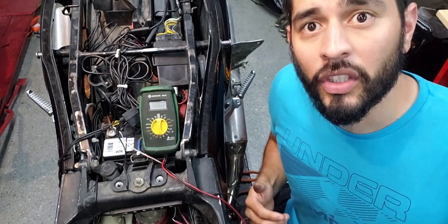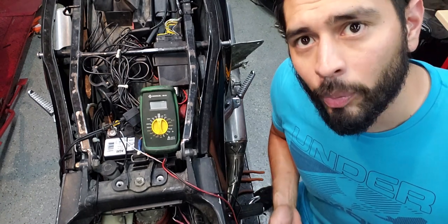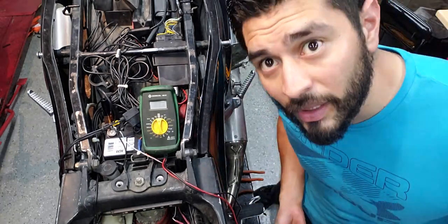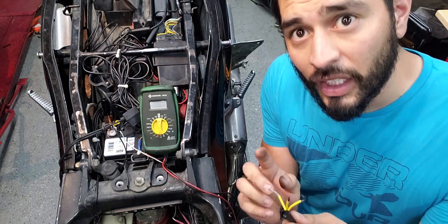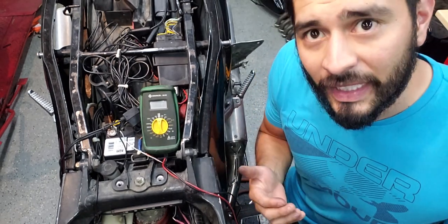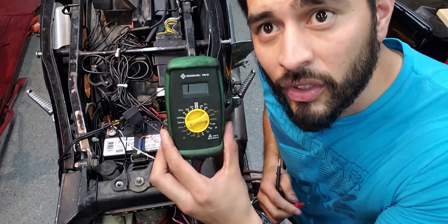Even though we've already discovered that the stator wires are pretty messed up, we're going to go ahead and check the stator. I opened up the stator cover just to see how it looks. What we're about to do is check the resistance to see if the stator is grounding out to the bike — which it shouldn't be. If we do see resistance, that means the stator is actually shorting itself out.